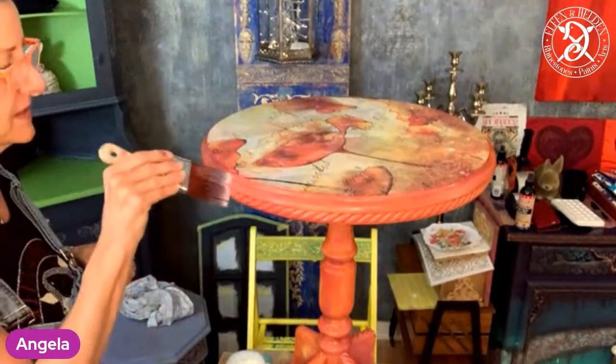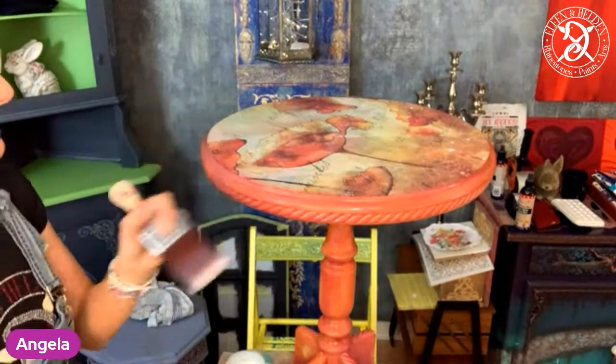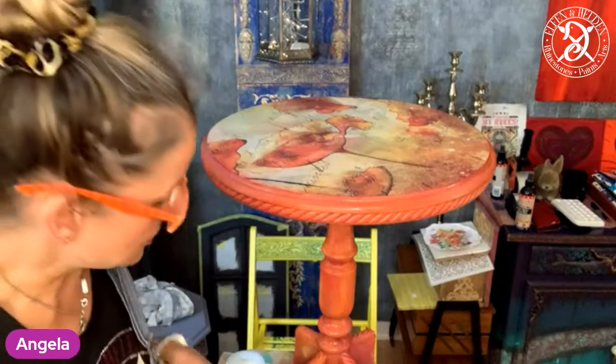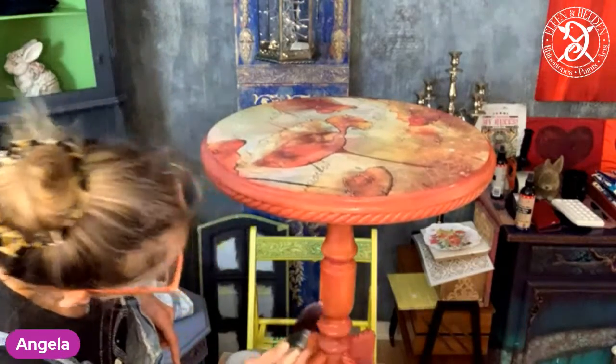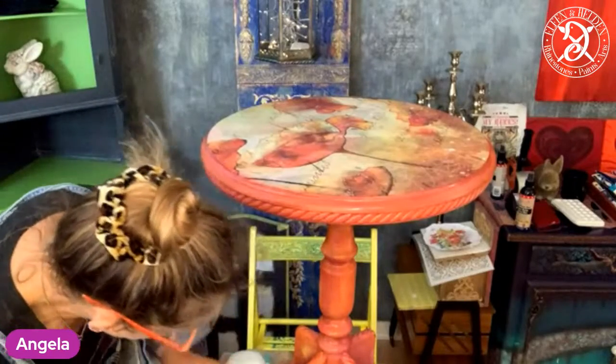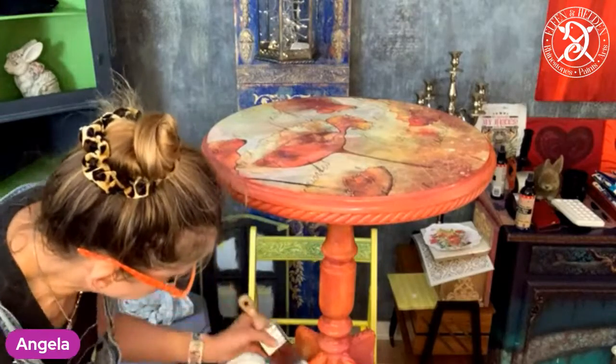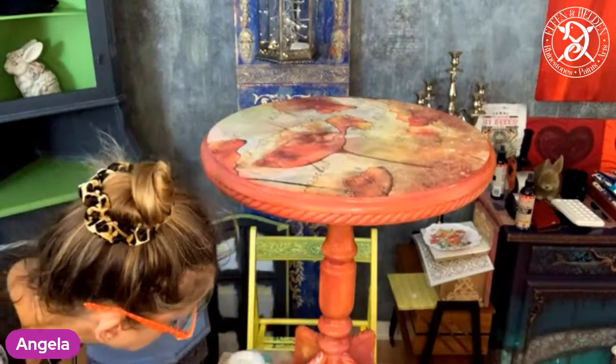Über die Silk-Farben normalerweise — die Silks haben einen eingebauten Topcoat. Das heißt, die sind nicht so porös, so offenporig wie die Kreide Mineralfarben. Bei denen muss man das nicht machen. Ich hab die zum Beispiel im Badezimmer — meinen Badezimmerschrank damit gemacht mit dem Silk — und den hab ich überhaupt nicht versiegelt, weil ich das einfach mal testen wollte. Also, die muss man nicht versiegeln.